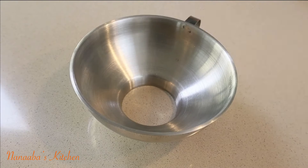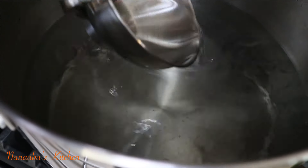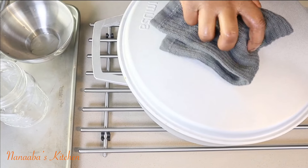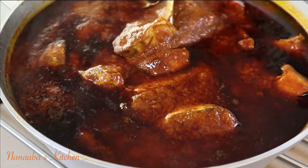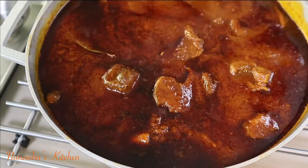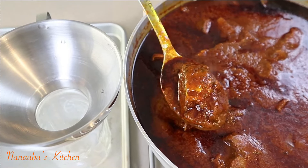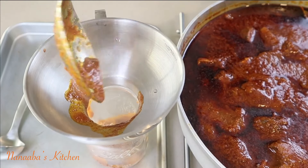Canning is easy to do but it's a streamlined step-by-step process, so you have to keep things really clean. First thing: sterilize all your tools and equipment, including this funnel here, which is how I'll be transferring the item I'm canning into the mason jars cleanly and without spillage. I made some mackerel in tomato sauce — that recipe has been shared previously — and that's what I'm canning today. You can can anything in a sauce; anything that has liquid in it, you can literally can.